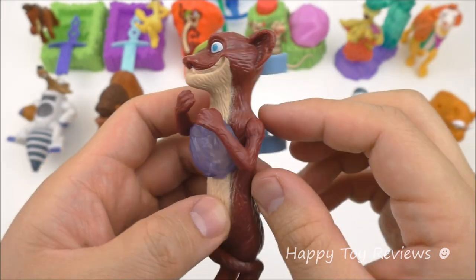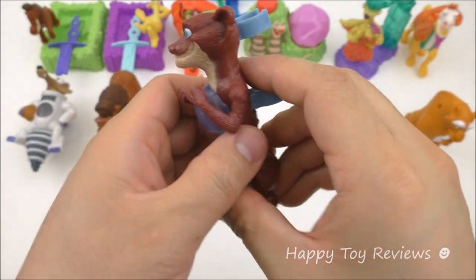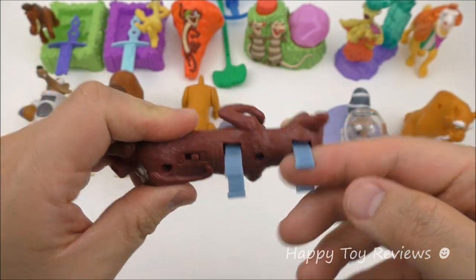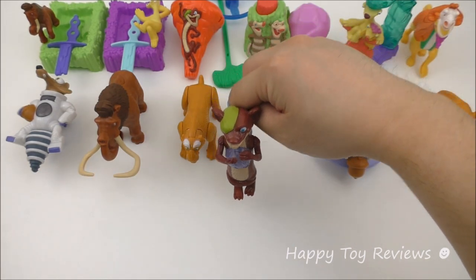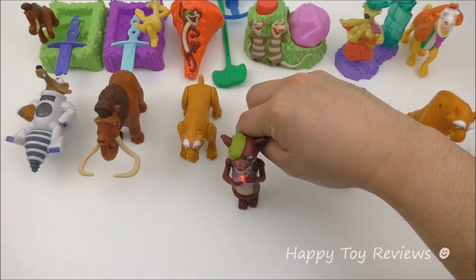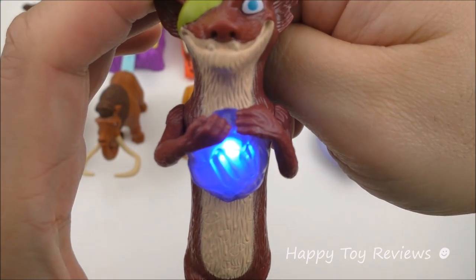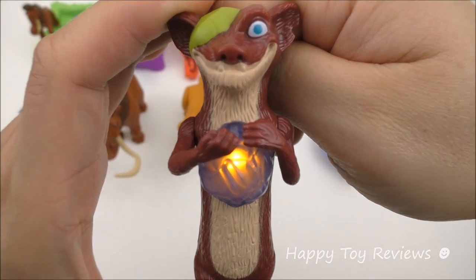Toy number ten is Buck, the one-eyed weasel. You can actually move both his arms — they rotate, which is great. He's also a finger puppet, so you can put your finger in and have Buck move. Turn Buck on to one, stick your finger in, and when you push down on him his light actually changes color. He's got three different colors: red, orange, and blue. That's amazing!